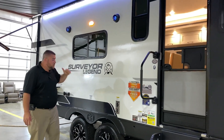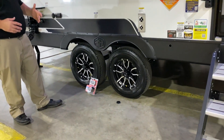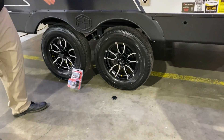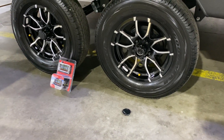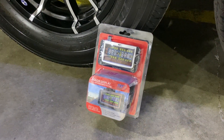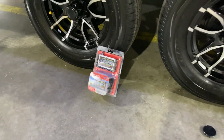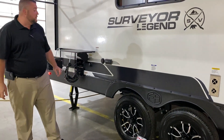Outside speakers that light up blue, and we have your furnace vent here. We do have the Goodyear tires on board already. These are the quick easy loop axles, and right over here is that tire pressure monitoring system. It is a monitor that will go in the cab of your truck so you can keep an eye on each tire individually with the tire pressure as you're traveling down the road.